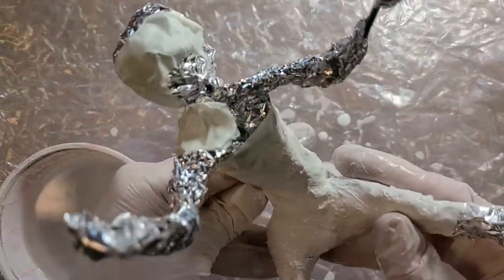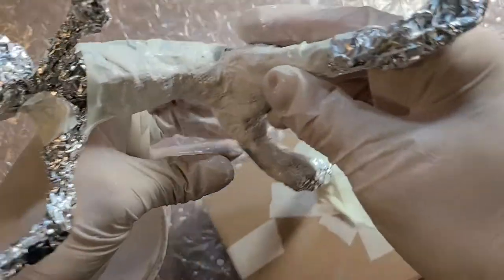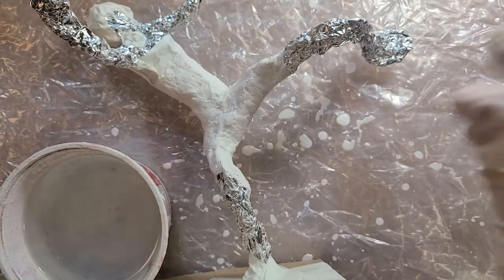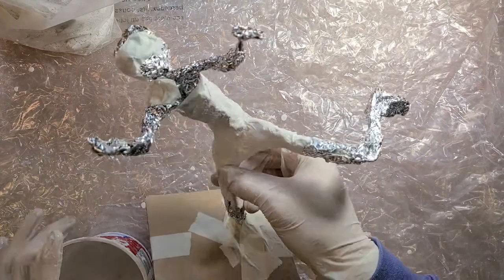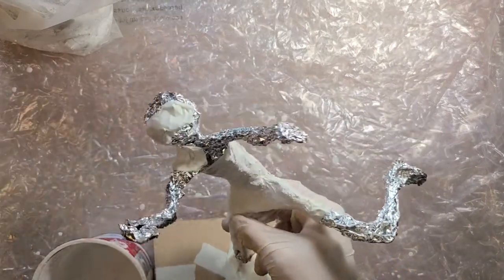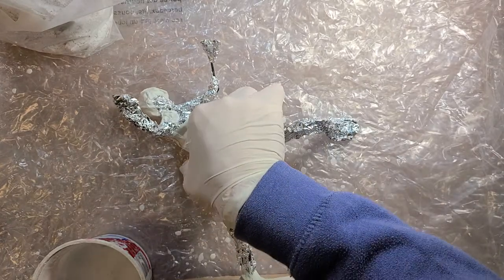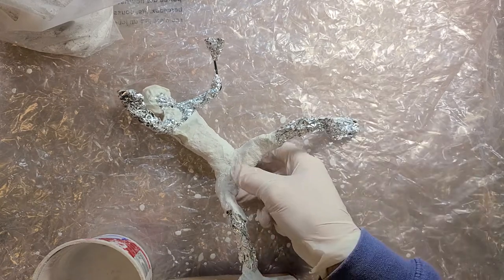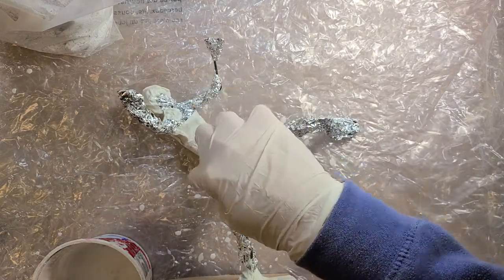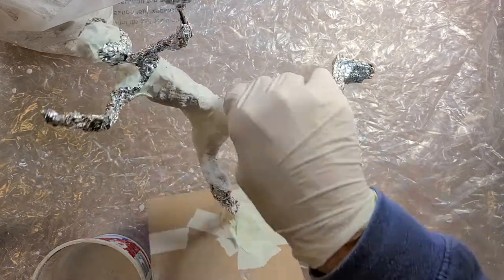Right now I'm just doing that first coat — just one layer of the plaster strips. Once you have that one layer, determine if you have enough plaster strips to do a second layer. I would recommend a second layer at the end: it'll firm your sculpture up, make it stronger, and you can build up the width a little bit more.